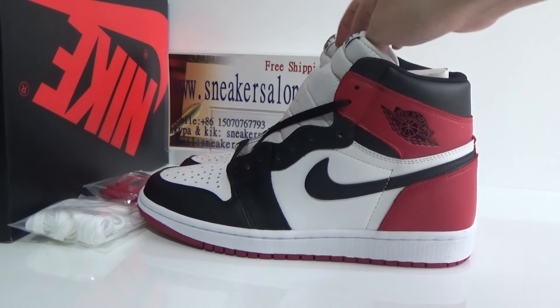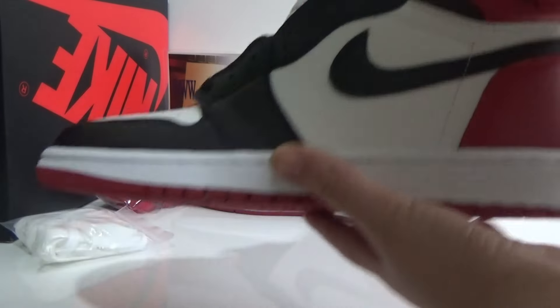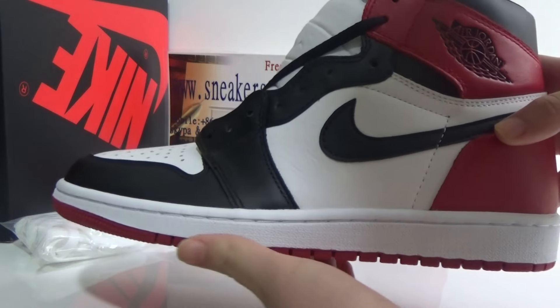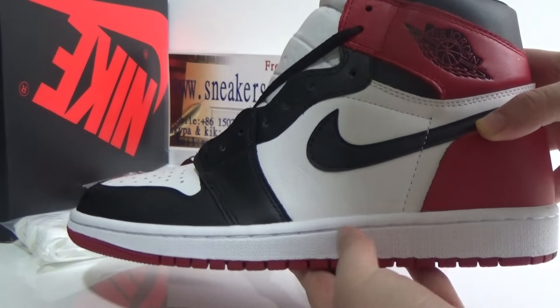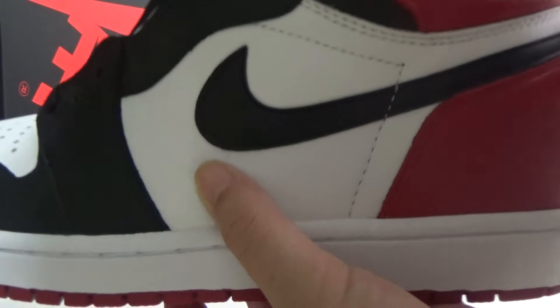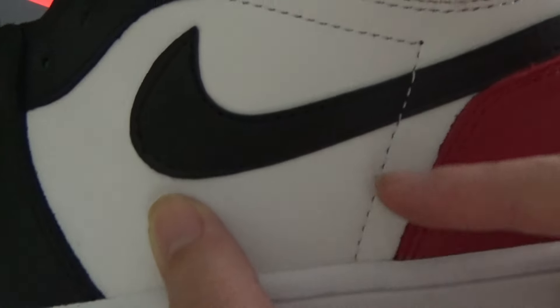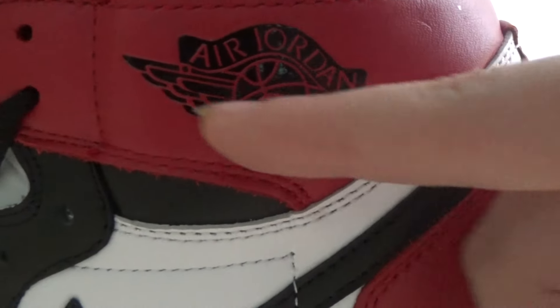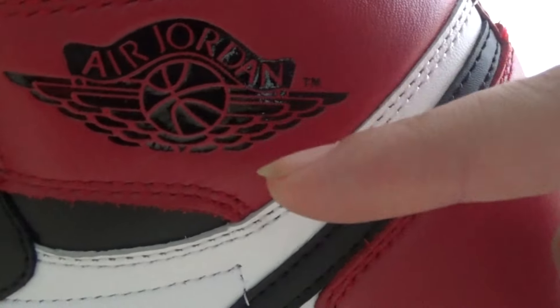Let me show you the details about these shoes. From the side, we can see it's white. You can see the black Nike logo, and look at the stitching here. Here is the logo — we can see the Air Jordan logo.